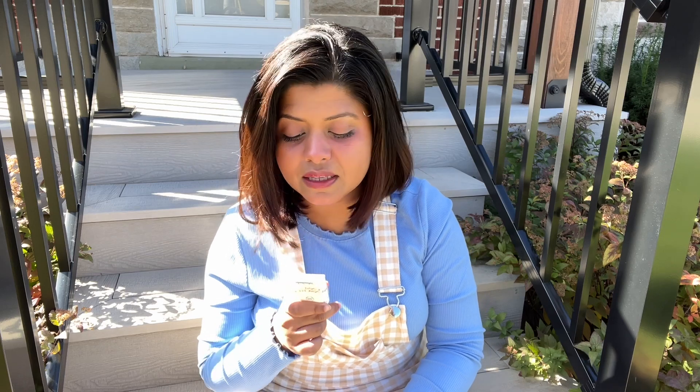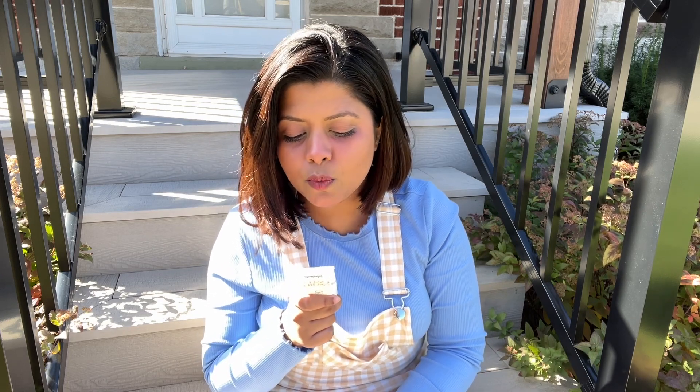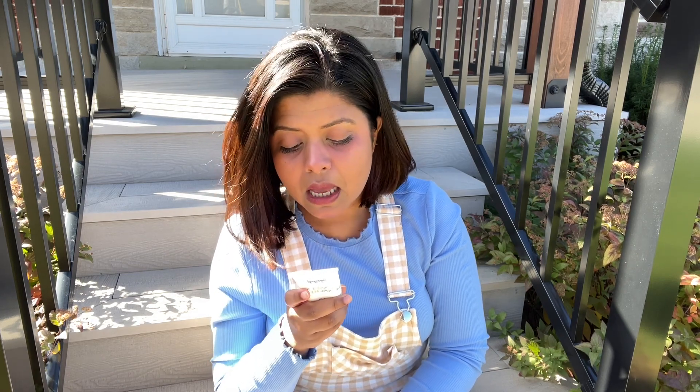This is a chemical sunscreen. The main ingredient is Avobenzone, which is a gold standard ingredient for sunscreen and is great for UVA protection. It also provides UVB protection, and reapplication is needed every 2 hours.